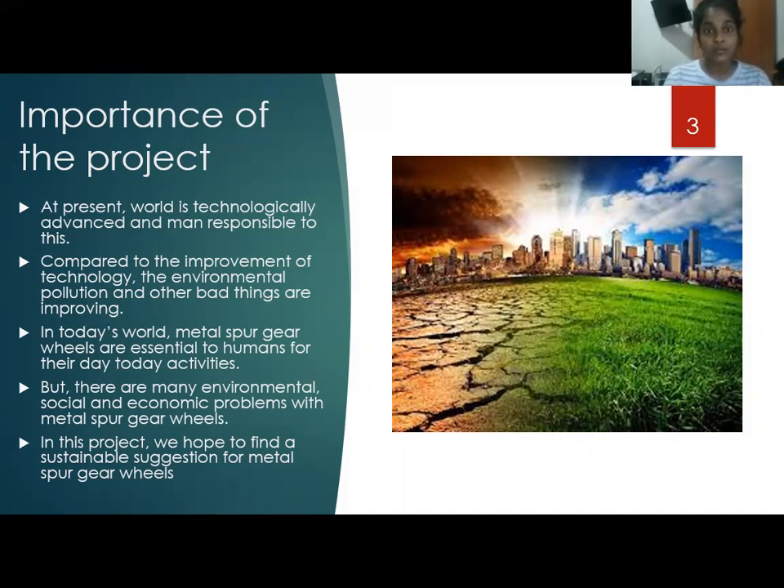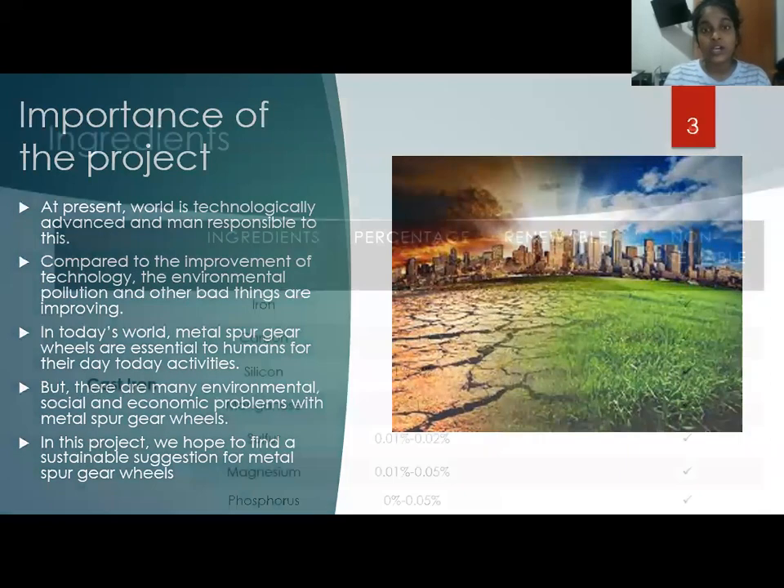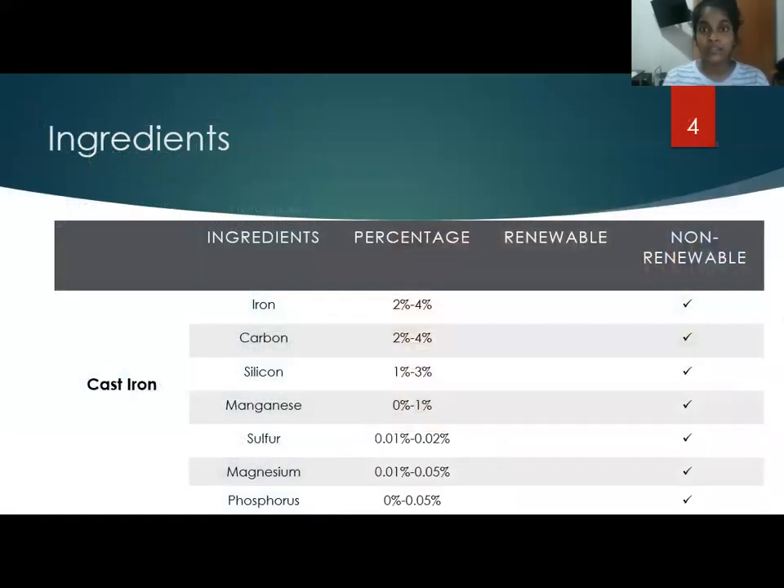Let's talk about the materials which are used to manufacture metal spur gear wheels. By their usage, gears are made of various types of materials such as cast iron, steel, brass, and bronze.